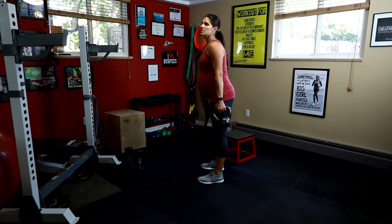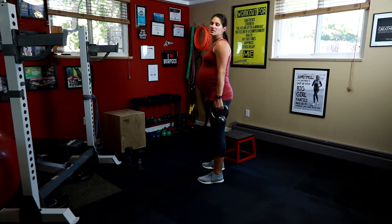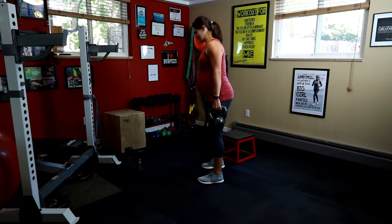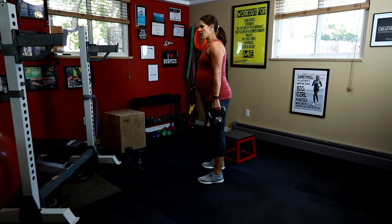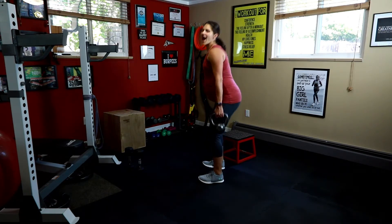And then switch hands, 12 more, and go. Knees don't go over your toes. You might have to widen your stance a little bit to fit your belly. We got 5, 4, 3, 2, and 1.